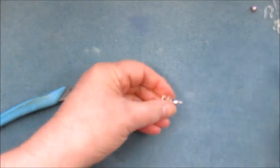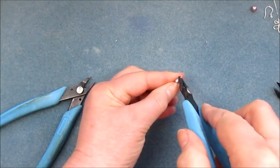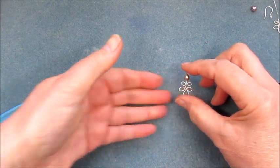Chase that around to make it nice and round, then cut off at that point. Square everything back off — you'd spend some time tidying that up so it's nice and neat. That's our little finding there.